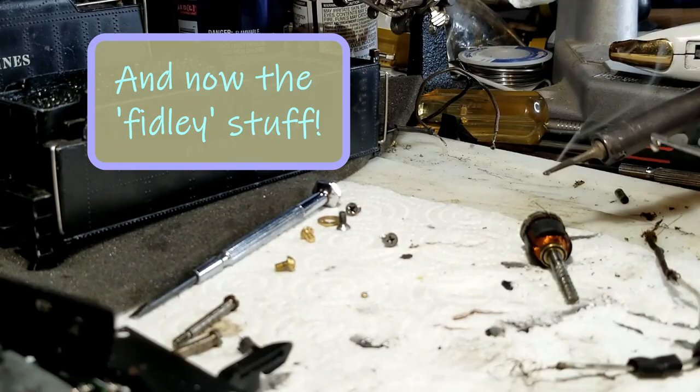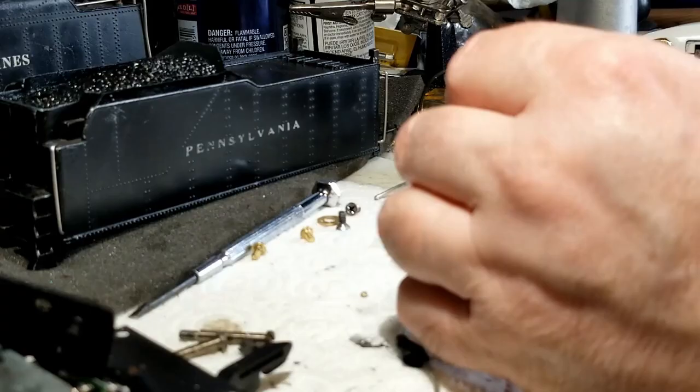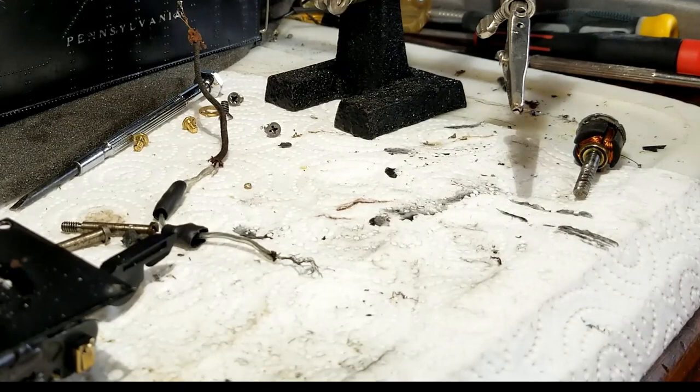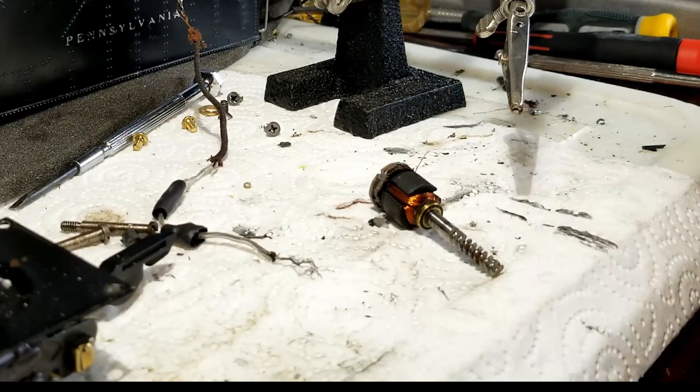Then came the hard stuff. The wires used in these commutators have an enamel coating, so that means they don't solder. If you're going to solder these wires, you actually have to scrape the enamel coating off. Well, the first one I went to do that, I was trying to be careful, and sure enough, snapped it right in two. So I took a single strand of stranded wire and attached it to the now too-short lead off of one of the fields on this commutator.